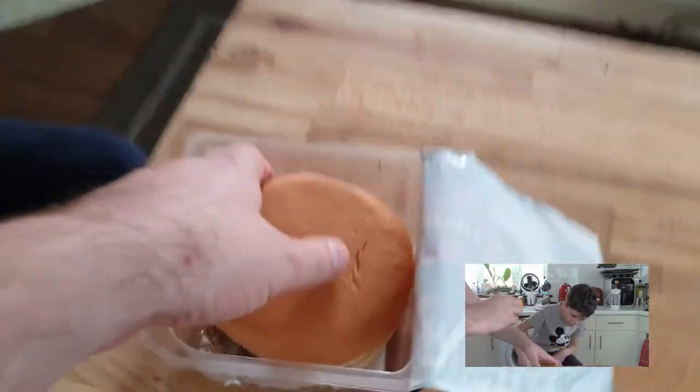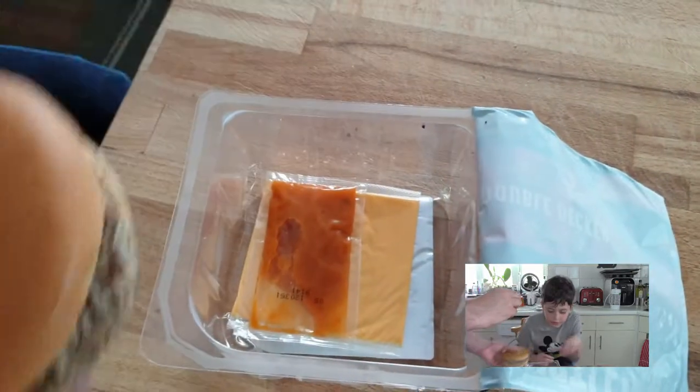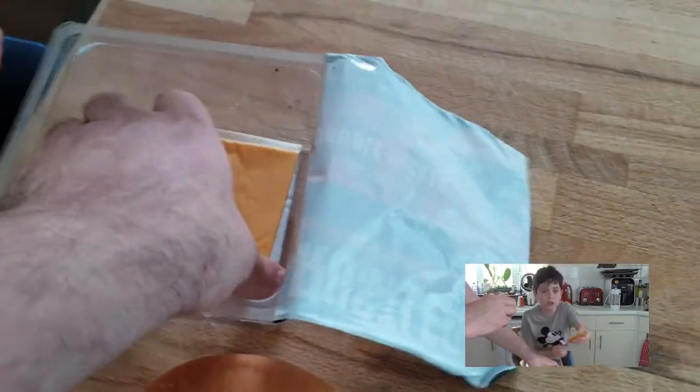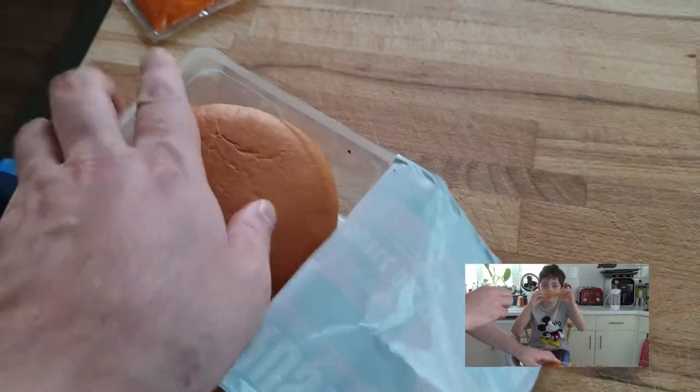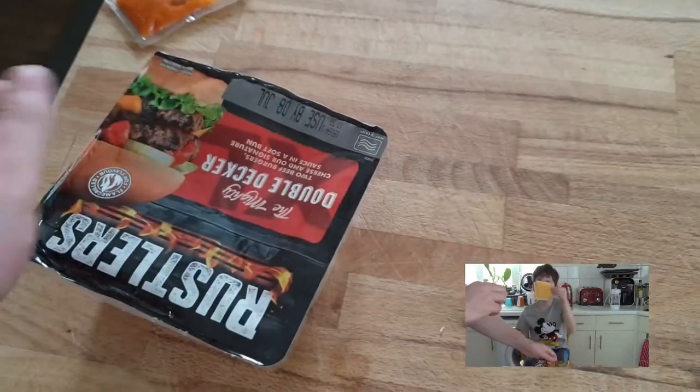Yeah, why are there ingredients off the bottom? Let's have a look. Let's get the ingredients out. There's... ketchup. And a single slice of cheese. Then we have to put this back in the packaging. And then we put this.